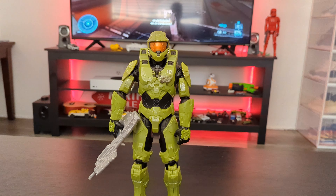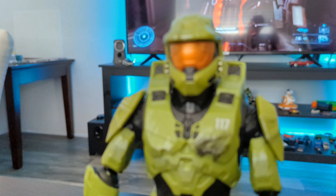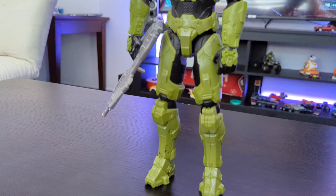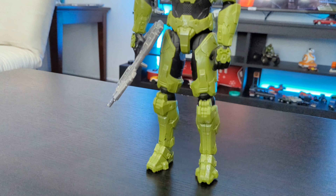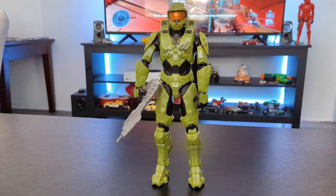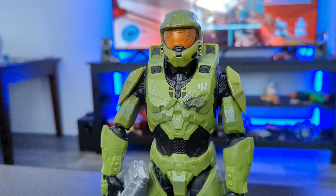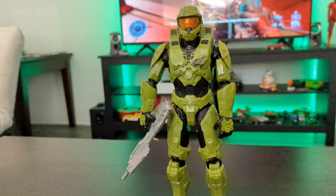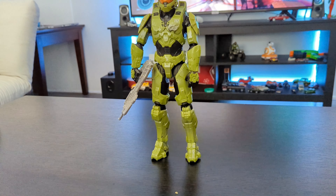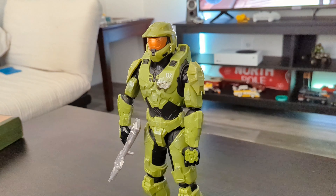My sole purpose of buying this action figure was its nostalgic value — I wanted to put it on my TV stand. This action figure was made by a company called Jazzwear, and this is my first experience with them. They have done a pretty good job at such a low price. If you're looking for an action figure for a cupboard, TV stand, or just playing with it, and you don't want to spend big money, this can be a good choice.